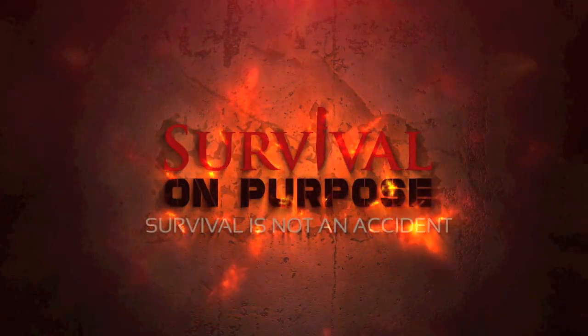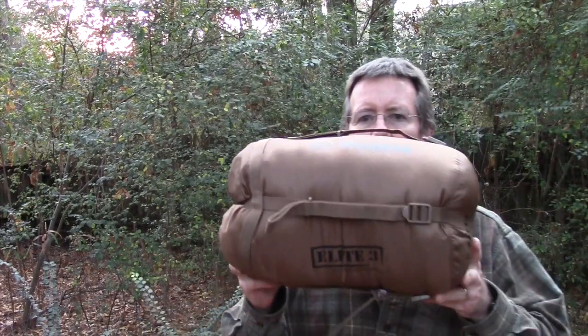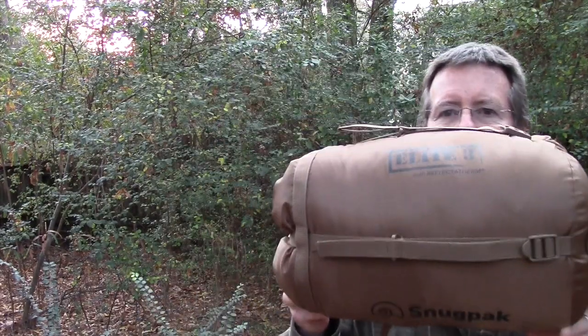This video is going to be about the Snugpak Softie Elite sleeping bag — specifically the Softie Elite 3. Welcome back to Survival On Purpose. My name is Brian, thanks for joining me.